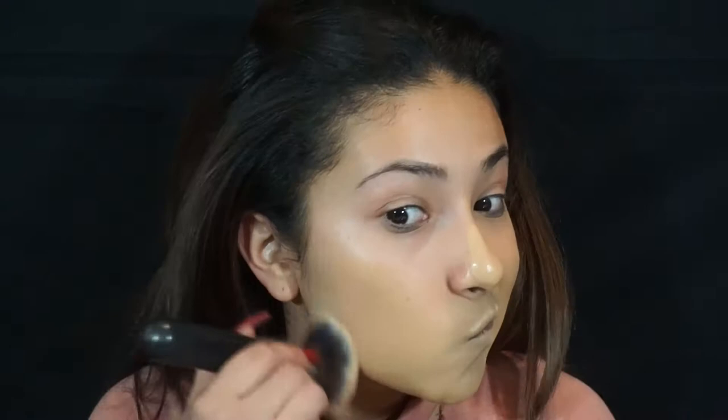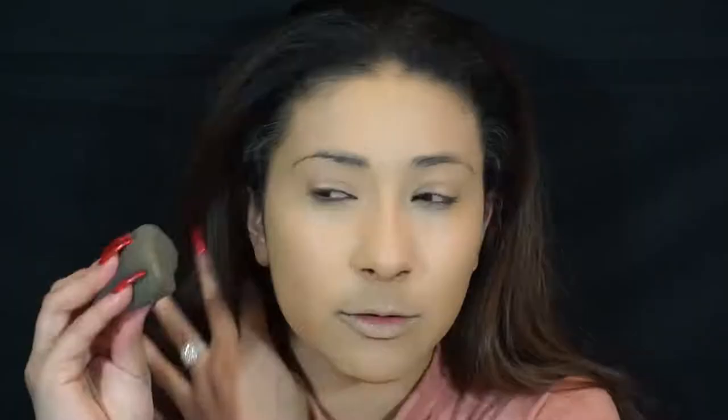I'm just going to go in with this Morphe M439 brush. I just realized I don't have my mirror right here. I'm not sure if it's this foundation, but this foundation has a really weird smell to it. I'm not sure if it's the foundation or what it is. So I'm just going to go ahead and continue applying my foundation. I'm going to go in with my beauty blender just to kind of blend it more in. It's not full coverage, but it'll do.